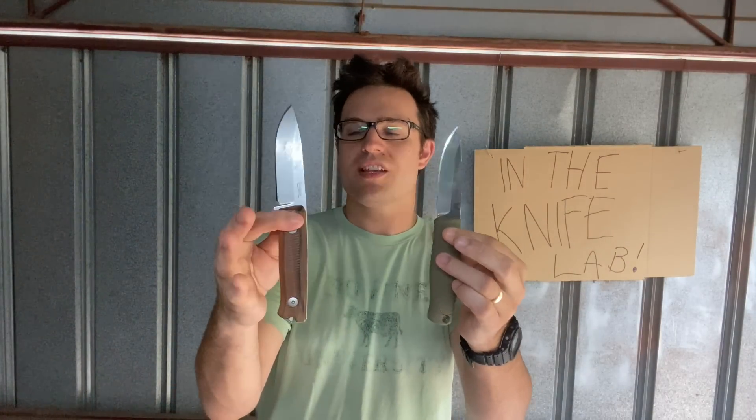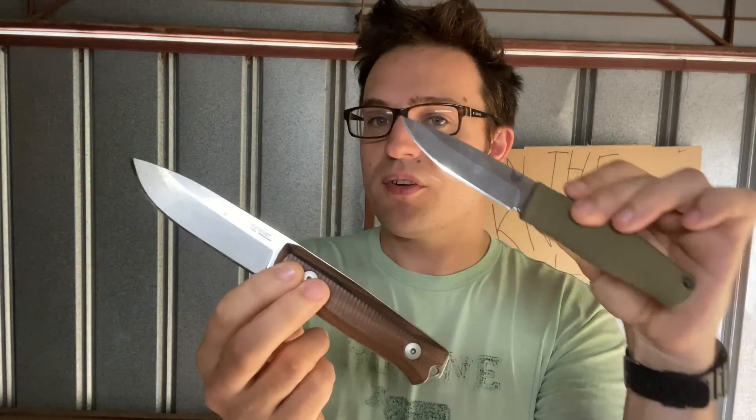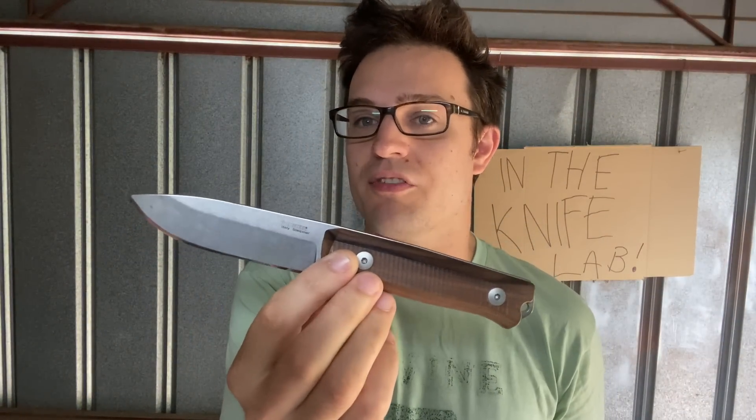We're looking today at two knives that sort of came out at about the same time as each other, but have some slight differences in terms of materials, price, style, and lots of other things. They're both sold as bushcraft knives: the Benchmade 200 Pucco bushcraft knife and the Lionsteel B40 bushcraft knife.